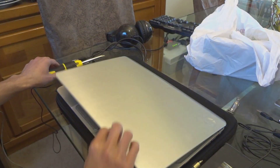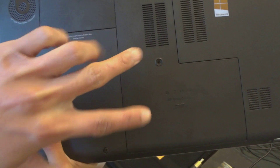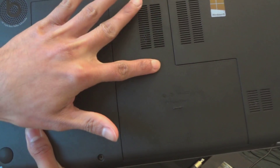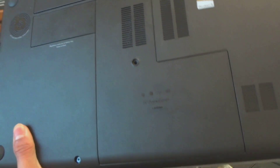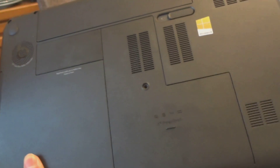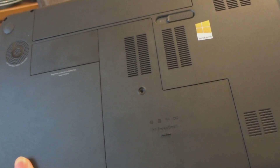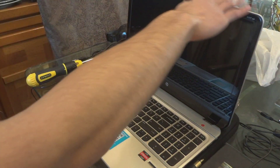For this laptop it's really easy — you don't have to open everything. You could just take out the screw here and when you open that, everything's there including your hard drive, RAM, and Wi-Fi. First thing you have to do is turn off your laptop and close it.